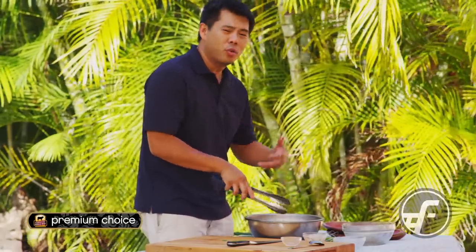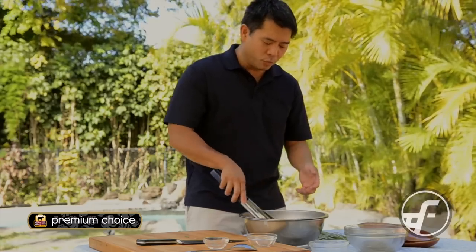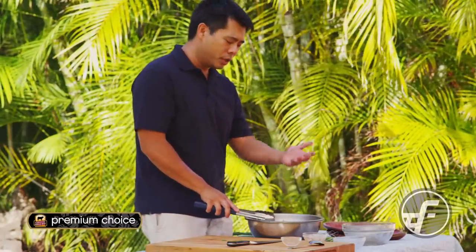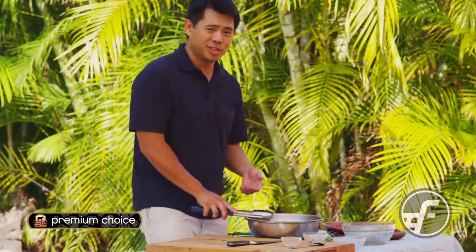We're going to go ahead and marinate this overnight. If you're doing something quick and don't have overnight, I'd want to give it at least four hours of marination time. Then we're going to come back, grill this up, and do what I love to do most — which is eat.